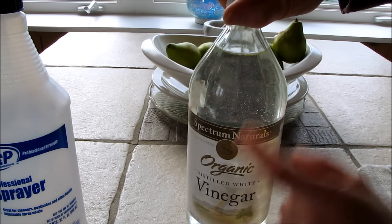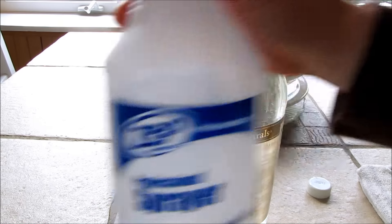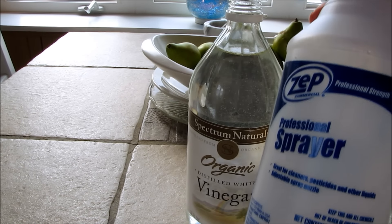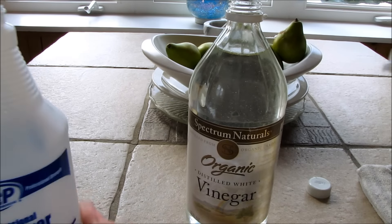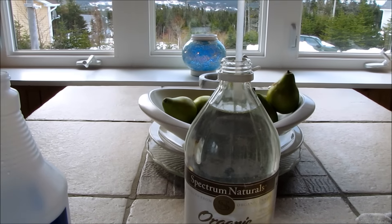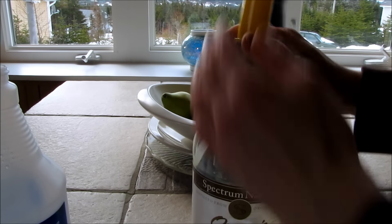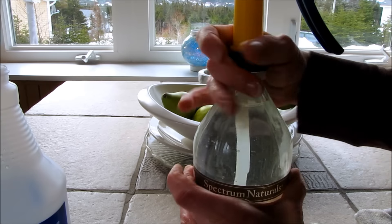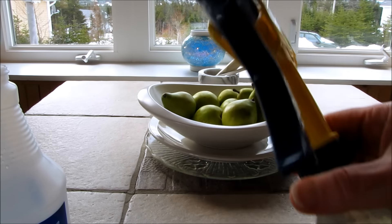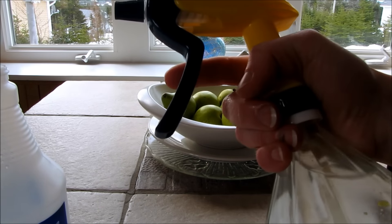The vinegar is what works as the anti-static agent. What's really cool about this sprayer is that you can pour your vinegar into the sprayer, or this sprayer just happens to fit perfectly and screw directly onto this Spectrum Naturals bottle. So I can keep it in the glass bottle with the sprayer attached and use it for my laundry.